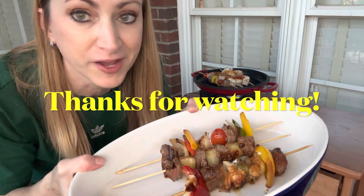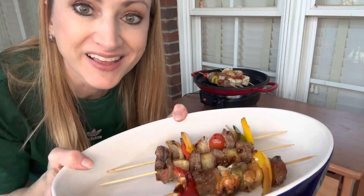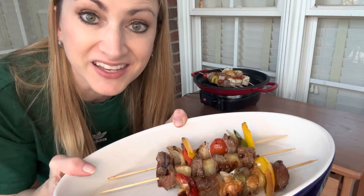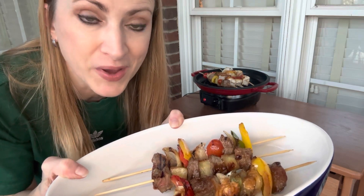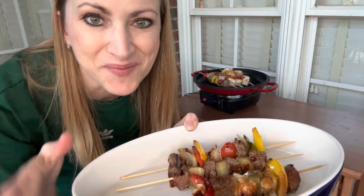Our finished kebabs look great. We still have a few more that are cooking up. If you like these and like these types of ideas, please like and subscribe and comment down below and let me know what type of kebabs you like to do. We'll see you next time. Thanks. Bye.